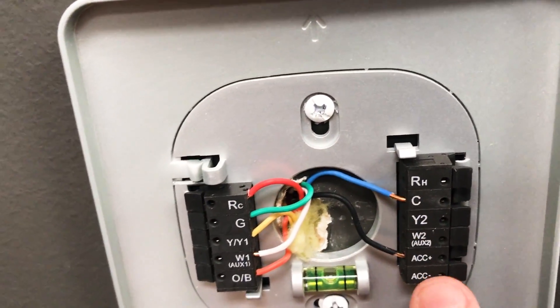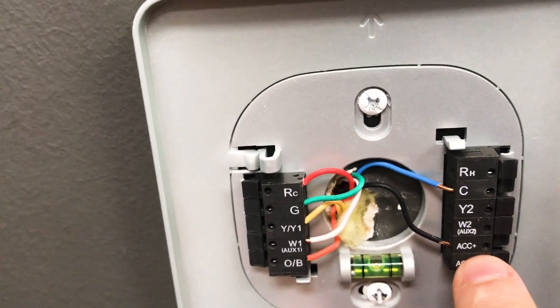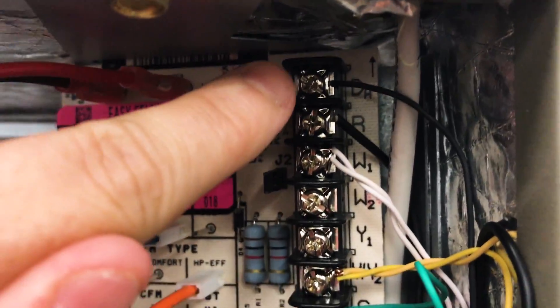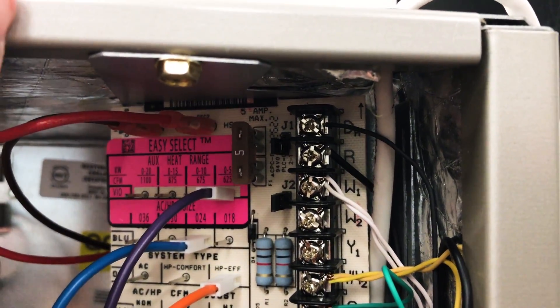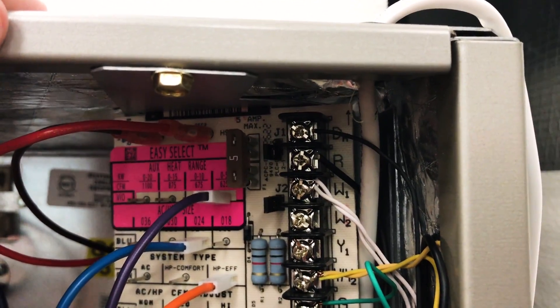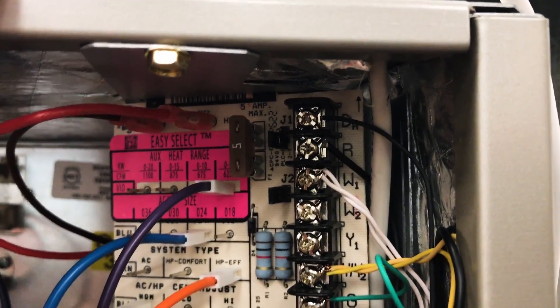So if we pull this thermostat off the wall and cap this wire, what's going to happen is we're never going to have any 24 volts at DH because there's no jumper. Now this wire is connected to nothing on the other end, so we're always going to run at reduced blower speed, which means we're always going to run a colder evaporator coil, always going to run closer to freezing.